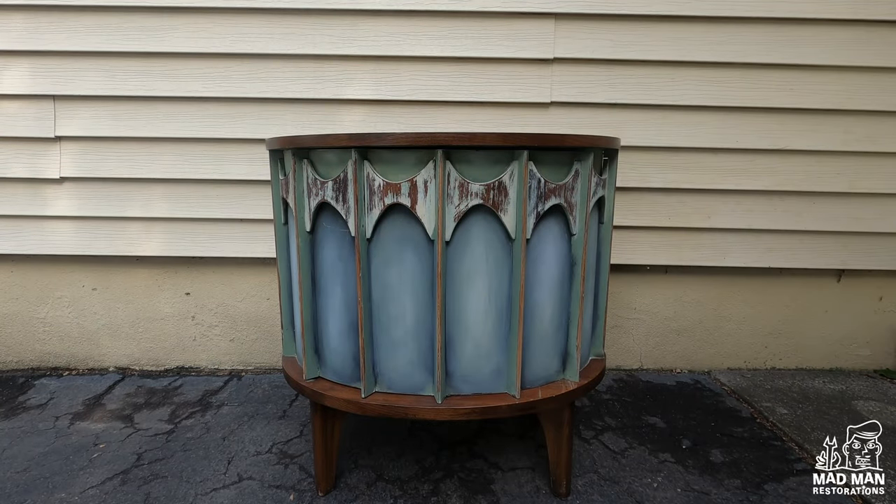Hello and welcome to another Madman restoration video. In this video I will be restoring a Kent Coffee Perspecta nightstand.